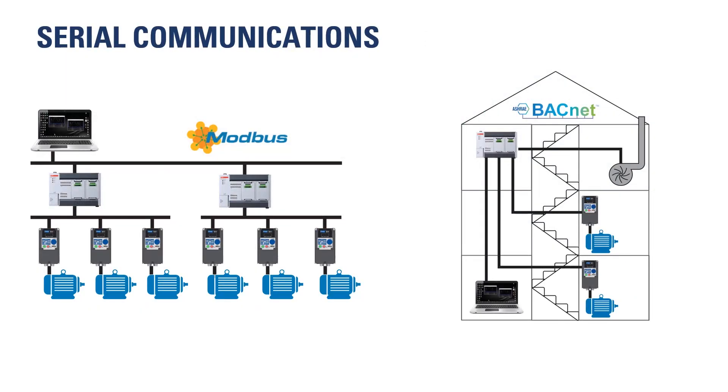Both Modbus and BACnet are supported by the Tough Drive and allow monitoring and control of AC drive operations.